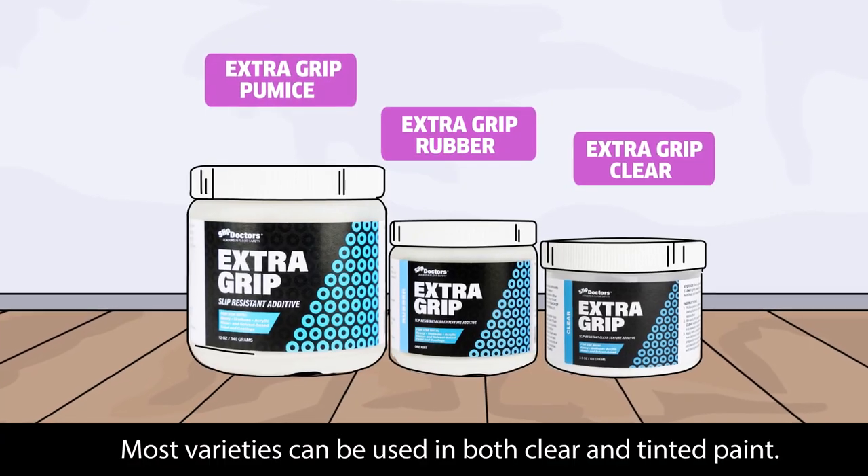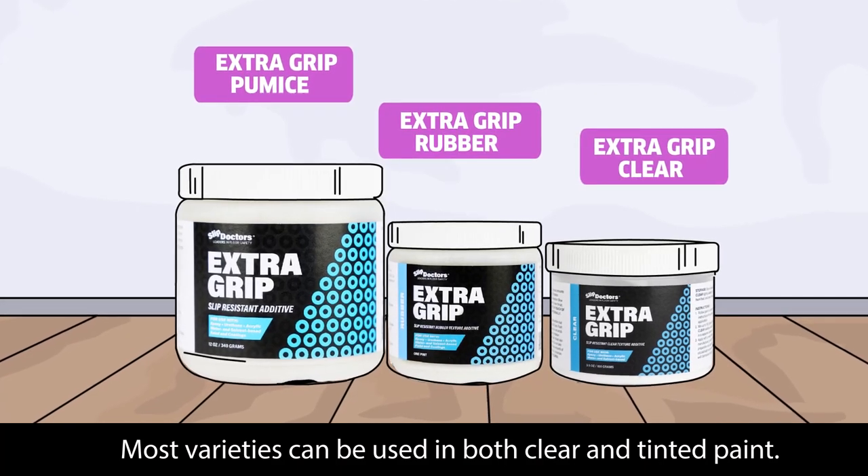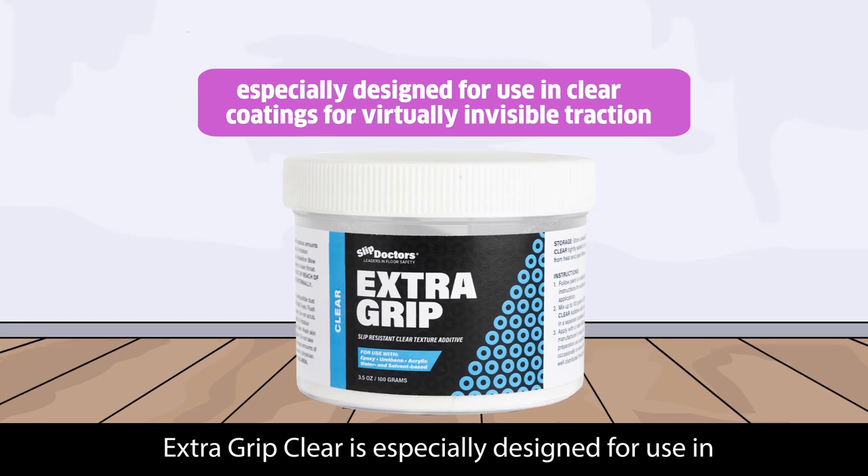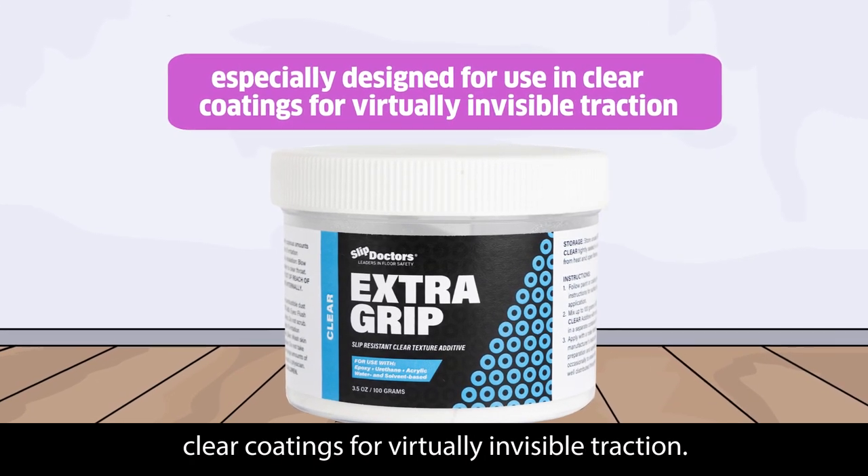Most varieties can be used in both clear and tinted paint. Extra Grip Clear is especially designed for use in clear coatings for virtually invisible traction.